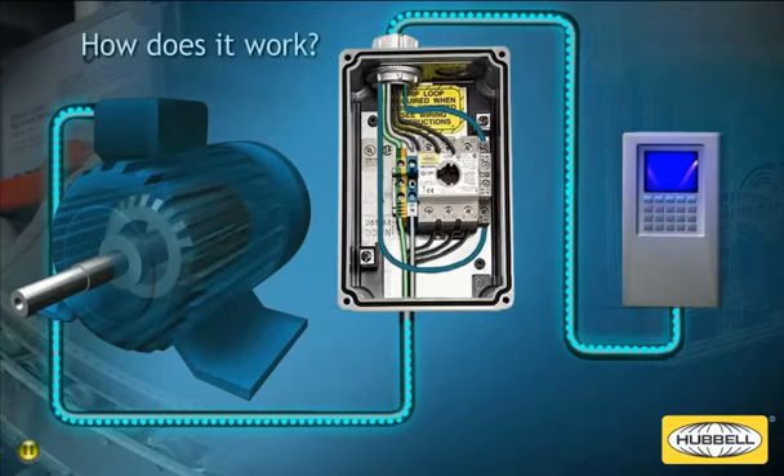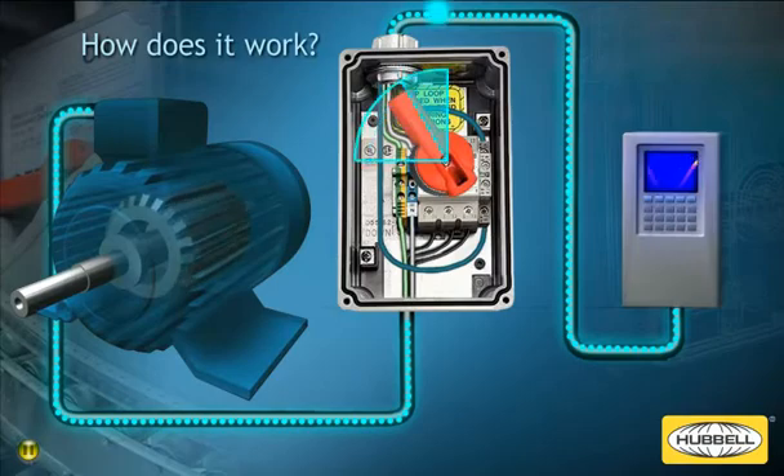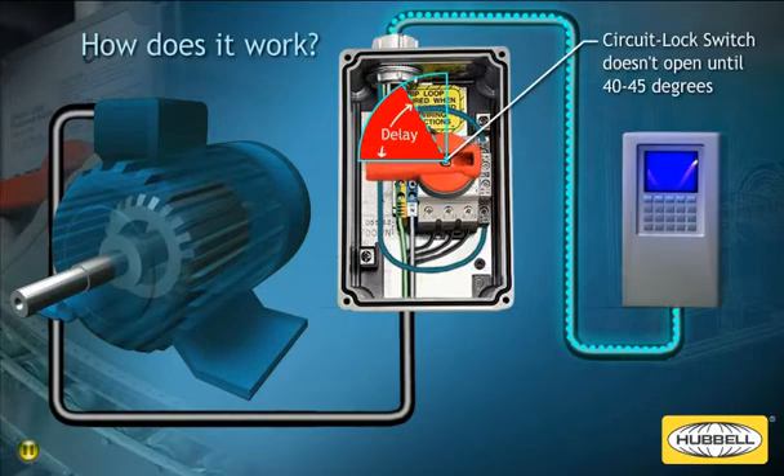The early brake auxiliary contact in a circuit lock enclosure is wired up to the digital input of the VFD. When turning off power to a motor, the early brake contact sends a signal back to the VFD when the circuit lock handle is rotated to approximately 10 to 15 degrees. The signal enables the VFD to execute a coast to stop, preventing damage to the VFD and the disconnect switch. The power contacts on the circuit lock disconnect switch don't start to open until the red handle reaches approximately 40 to 45 degrees.